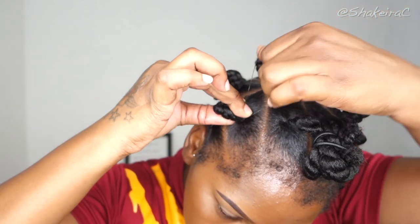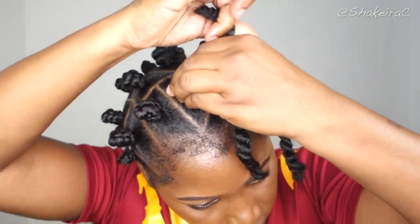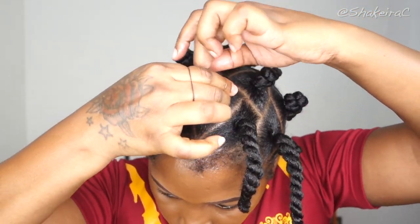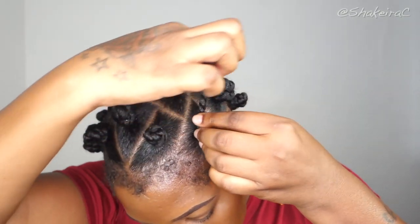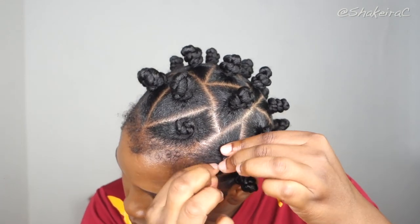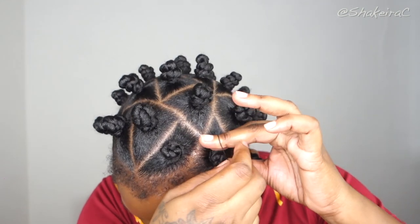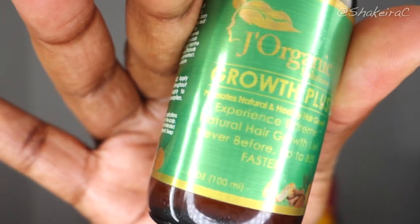Depending on how neatly you wrap your hair, you really do not need rubber bands to seal it — but I want to keep this hairstyle in for a while, so I'm using rubber bands to help seal my bantu knots. In my country we actually call this hairstyle 'cockscrew' — I only learned the term 'bantu knots' because of YouTube. If you have a different name for this hairstyle, let me know in the comment section below — do you say bantu knots, cockscrew, or something else entirely?